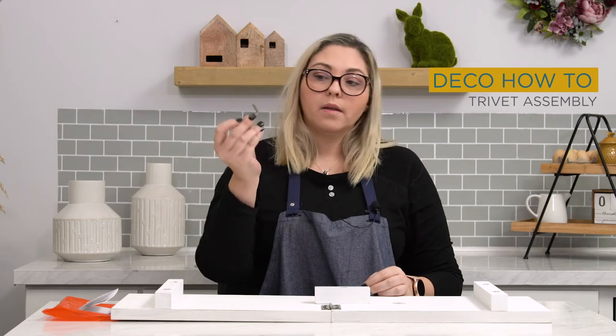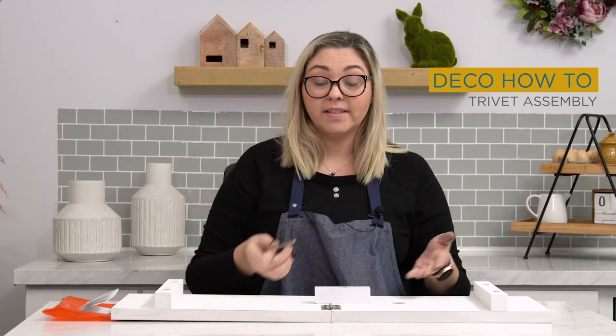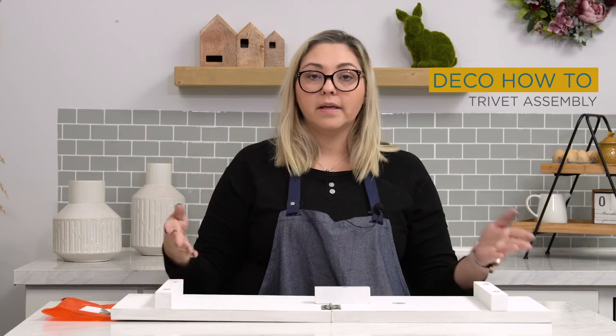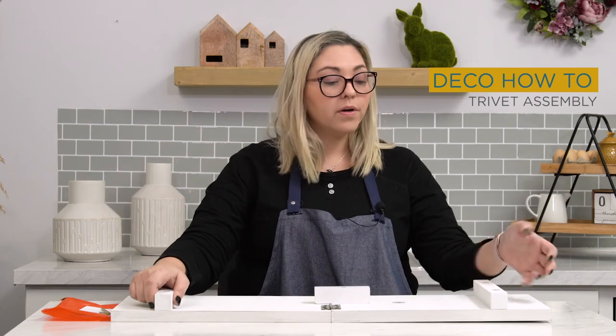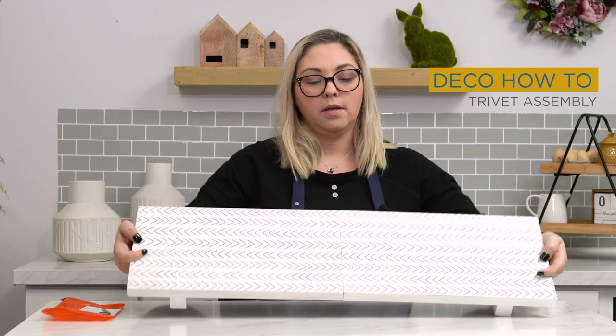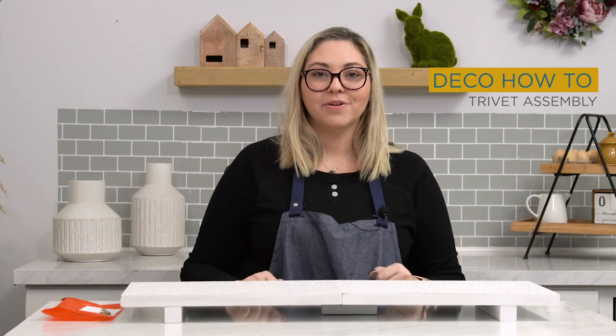Keep your allen wrench in a secure place so that if you ever want to take this apart to put it away, you can. It also works for the legs in case you need to do anything to it, or if you're going to hack it. Then turn it over gently and softly, and you're done — there is your trivet. Good luck!